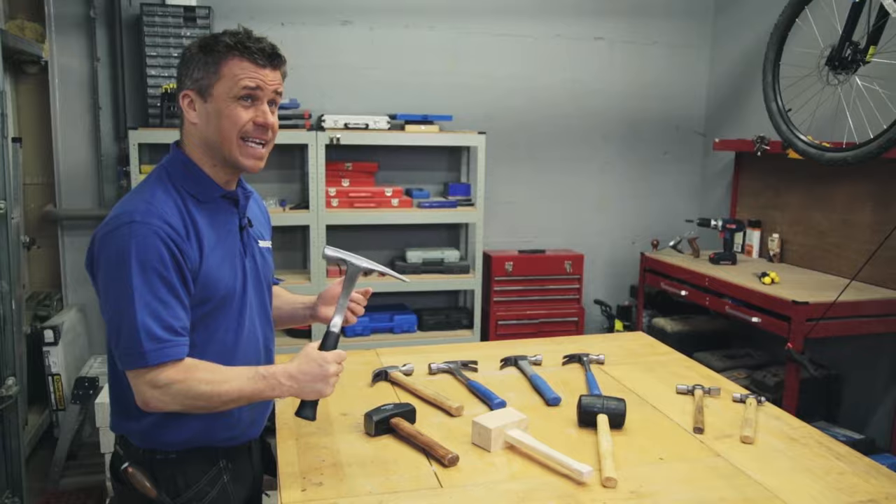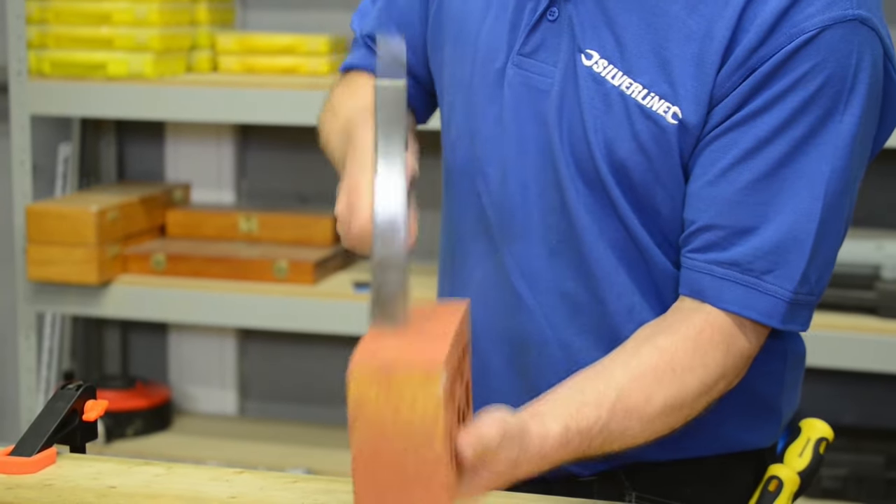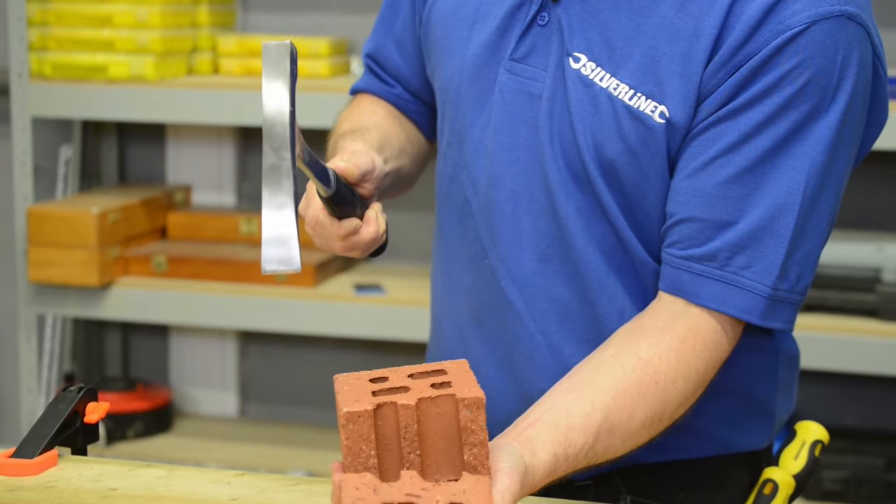This is a brick hammer, again designed for breaking bricks in half, where you hold an individual house brick and crack it on a number of occasions around the brick whilst turning it until it breaks where you require it.